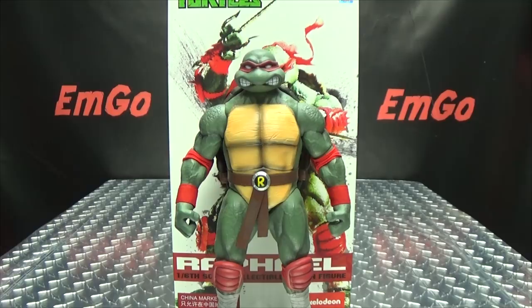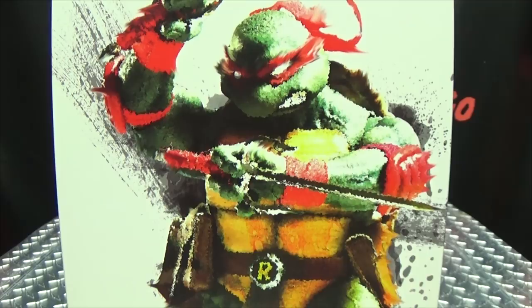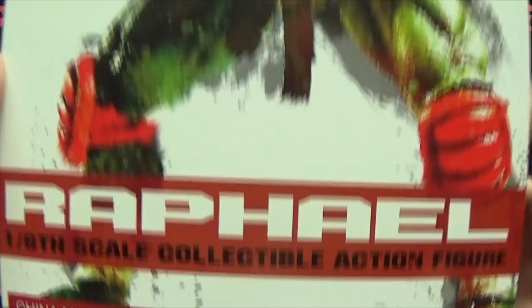So here we are, and there he is. First and foremost, as always, we'll take a quick look at the packaging. Right up front we have a nice shot of Raphael. Can you name your Ninja Turtles? His name is Raphael. One-sixth scale collectible action figure, Nickelodeon.